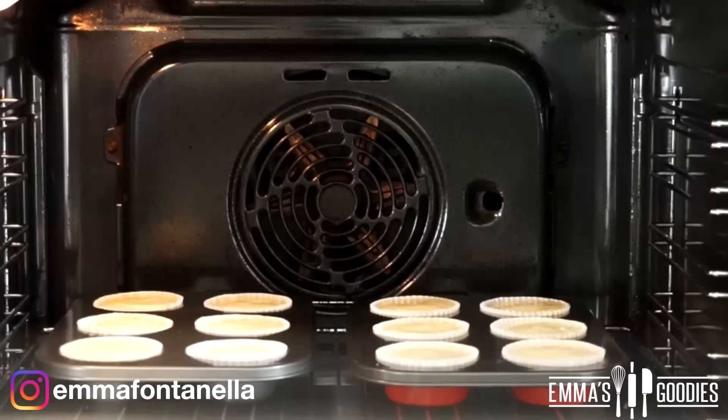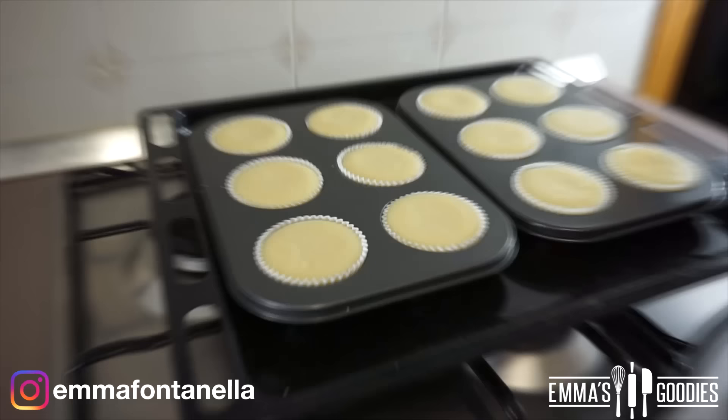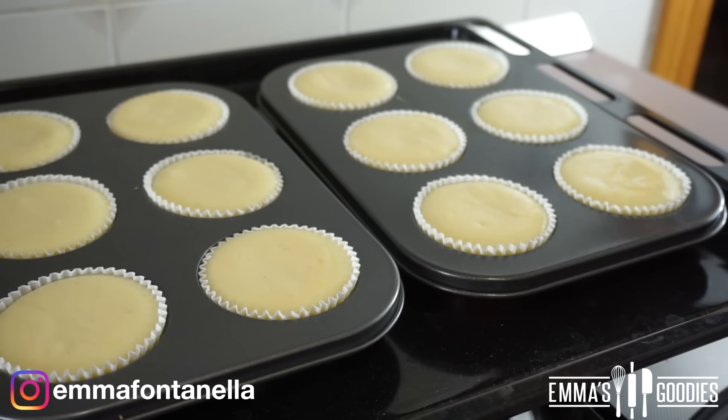They'll still be jiggly in the center, which you'll see in a moment. After 15 minutes, turn off your oven, open your door slightly, and let them stand this way for three minutes so they gradually deflate without sinking in the middle. When you take these out of the oven they'll still be jiggly, and some of you will be tempted to cook these longer — do not cook these longer than 15 minutes. Allow these to cool at room temperature.